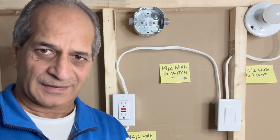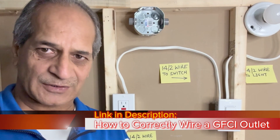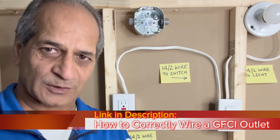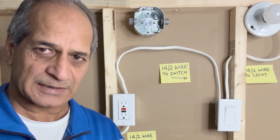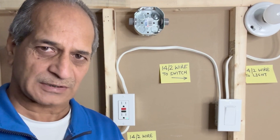Hello friends, welcome to my channel. I recently posted a video in which I showed how to wire a GFCI outlet and a protected outlet. Today I will explain how to wire a GFCI outlet and light fixture on the same circuit.